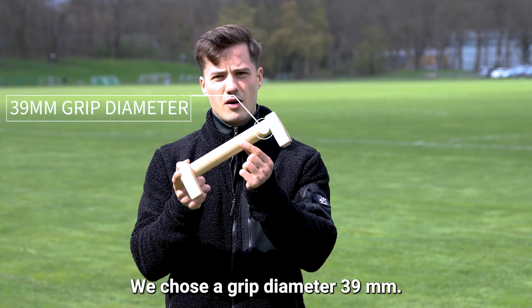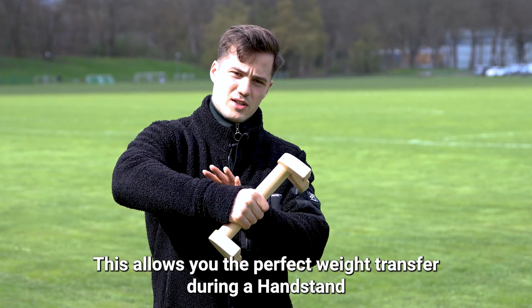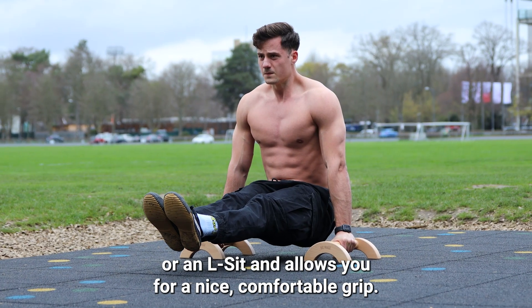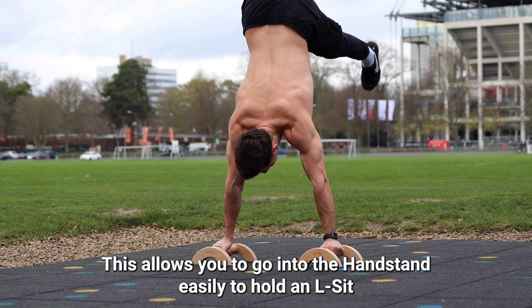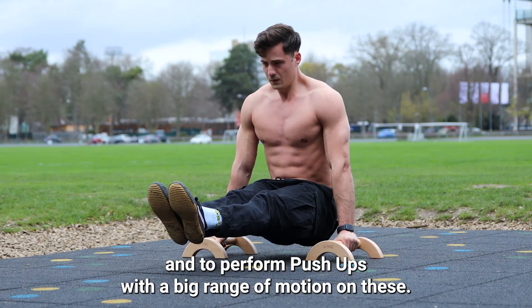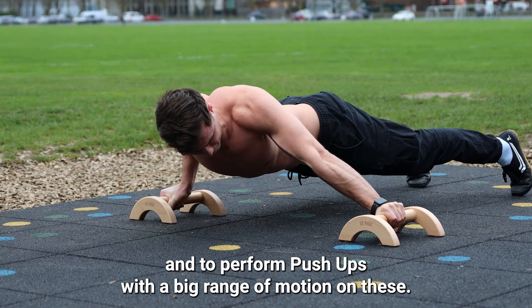We chose a grip diameter of 39 millimeters. This allows you the perfect weight transfer during a handstand or an l-sit and allows you for a nice comfortable grip. The height of the parallets is 9 centimeters, which allows you to go into the handstand easily, hold an l-sit, and perform push-ups with a big range of motion.